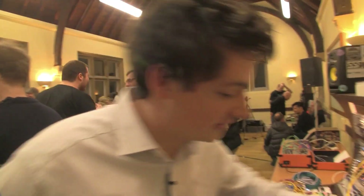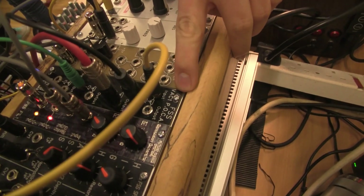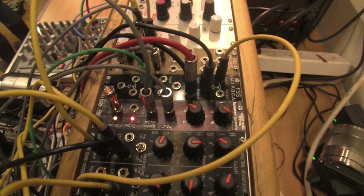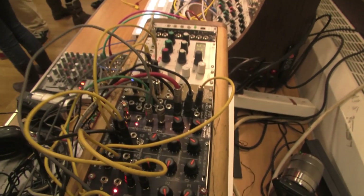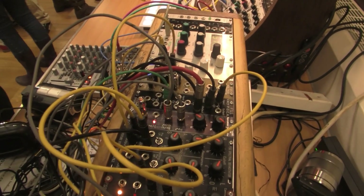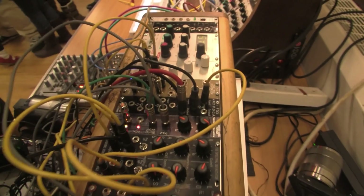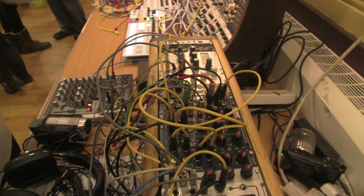So this is the POCA. It stands for Passive Optically Controlled Attenuator. It's a set of four gates. This is a prototype module, but on the real thing you can swap between low pass gate and a normal VCA mode. You're currently hearing that on the low pass gate action of the little synth line.